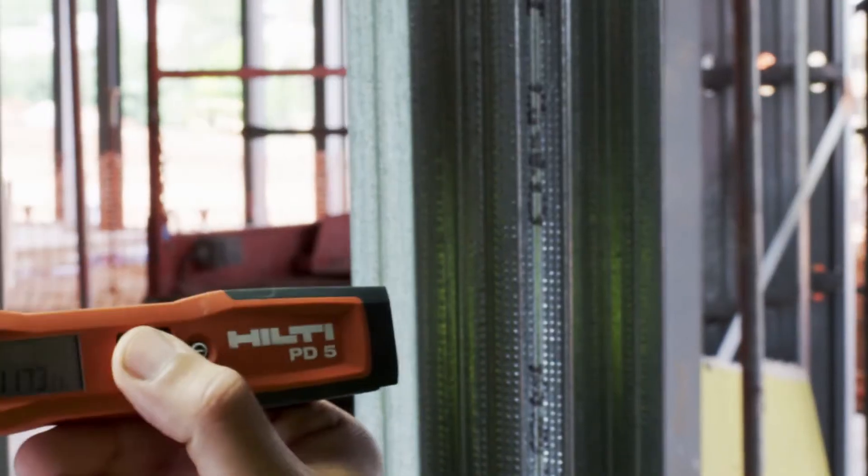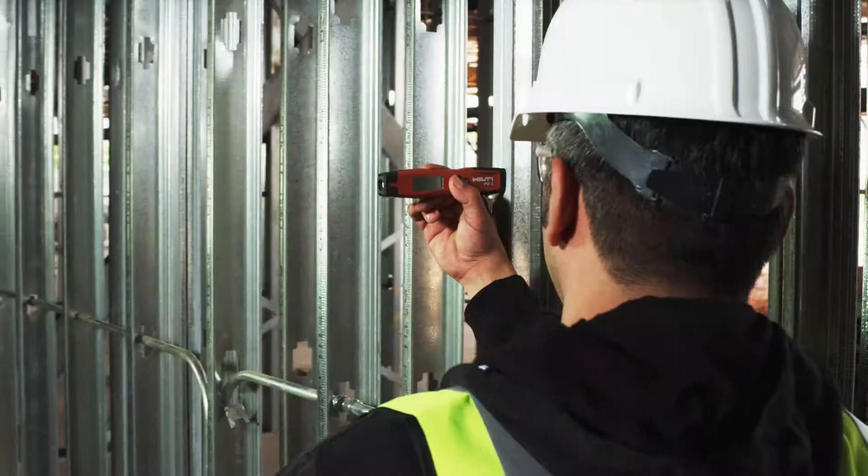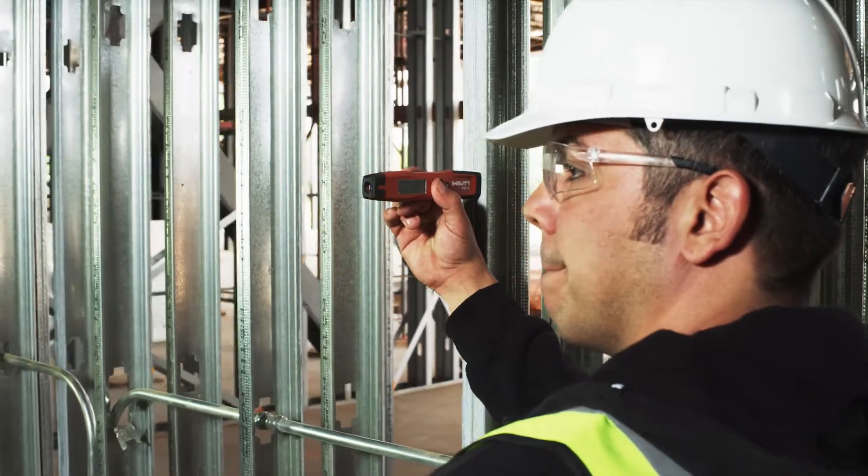The PD-5 is laser focused on the fundamentals. Its lightweight compact design and one-touch operation are designed to keep you moving throughout your day with ease and accuracy.